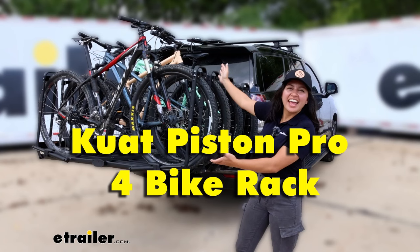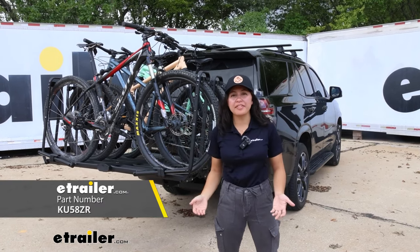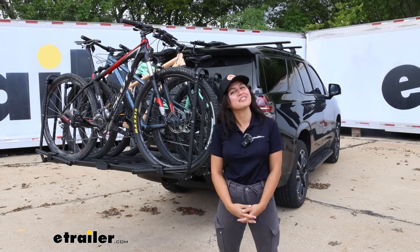Hey everyone, it's Evangeline here at eTrailer, and today we have the Kuat Piston Pro 4 Bike Platform Rack. We're going to talk all about this bike rack — its features, its pros, its cons — and help you decide if this is the right bike rack for you.